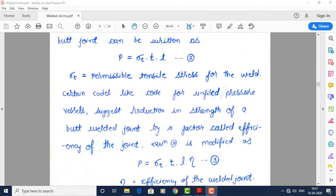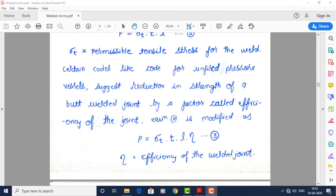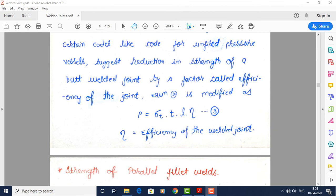There are also codes for welds. Certain codes, like the code for unfired pressure vessels, suggest reducing the strength of a butt-welded joint by a factor called the efficiency of the joint. We multiply the strength equation by efficiency, giving: P = sigma_T × T × L × η (equation 3), where sigma_T is the permissible tensile stress and η is the joint efficiency.